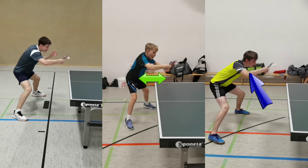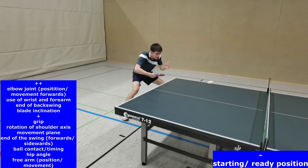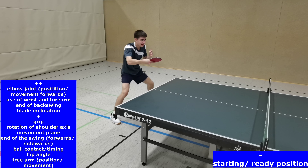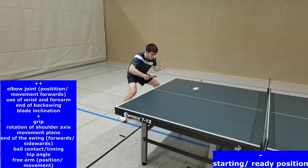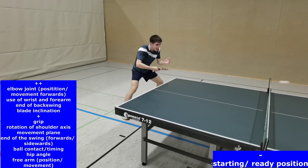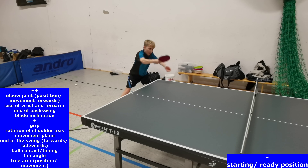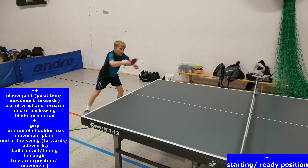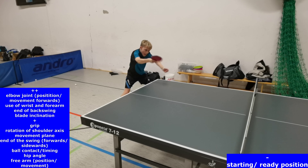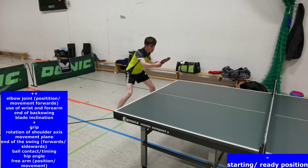In addition, the player in the middle is standing too close at the table. From perspective 2, which is sidewards in extension of the net, most of the criteria can be seen very well, except the foot position. In comparison to perspective 1, we have a better view on the free arm and the end of the swing, which should be towards the desired placement and not sidewards. A stable elbow that should not move too far from back to front before hitting the ball is an important technical criterion. The use of the wrist and forearm keeps the movement shorter than having a long swing with the arm like in tennis.